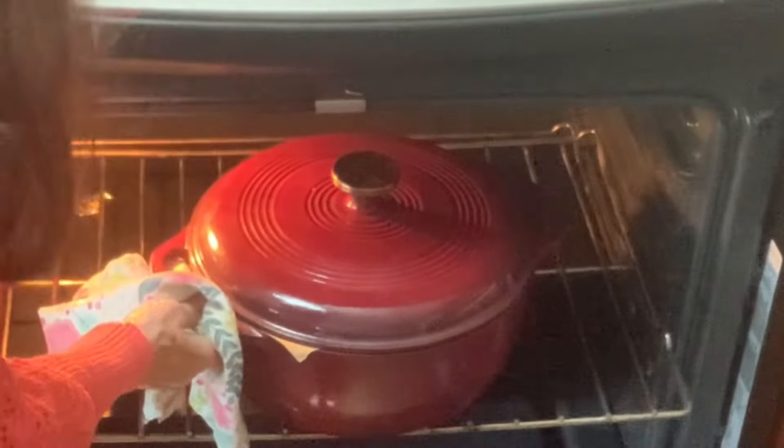Our bread has been baking for 45 minutes. We're going to gently remove the lid of our Dutch oven and bake our bread for another 10 minutes. This already smells and looks delicious.